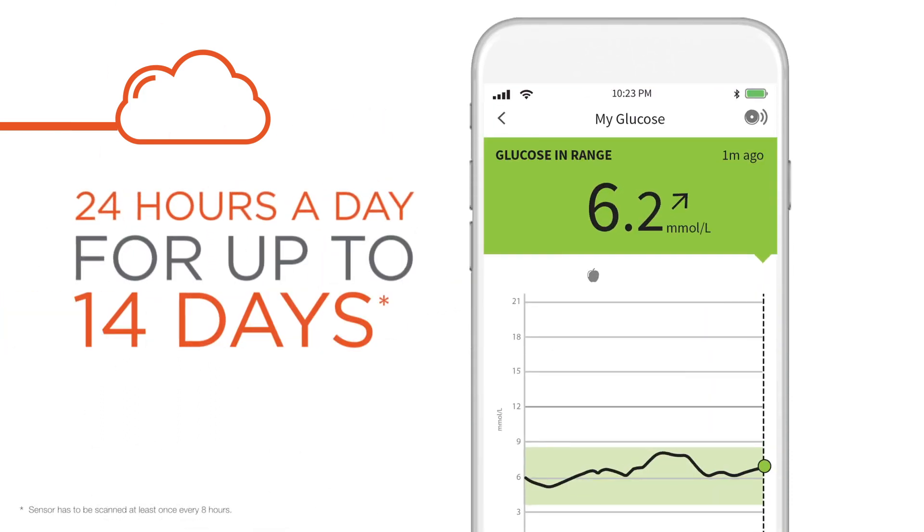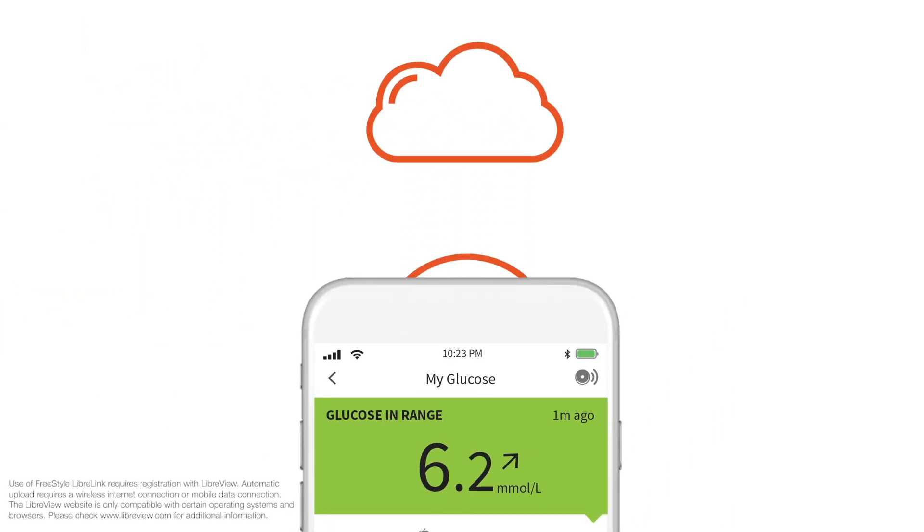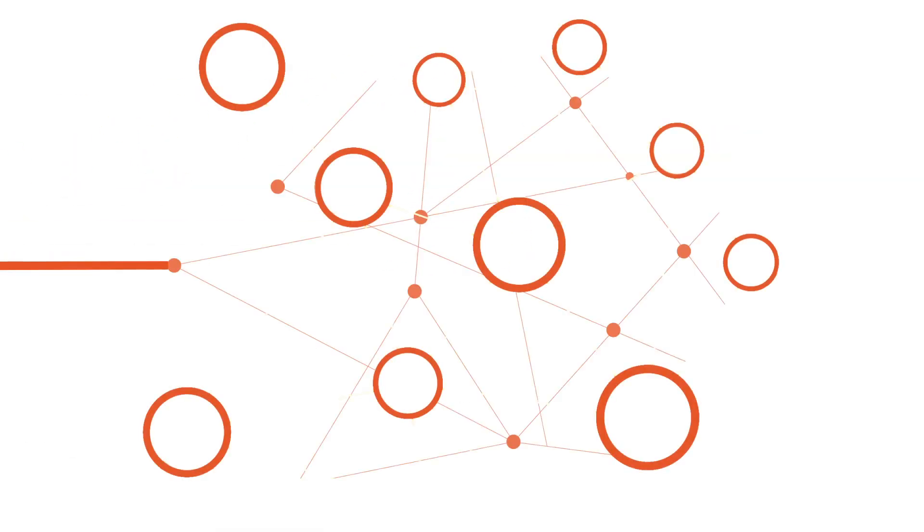Measuring, capturing, and storing glucose data, which is automatically uploaded to LibreView, a secure cloud-based system. If you choose to do so, you can share it with your health care team.